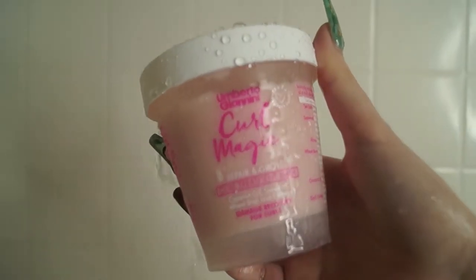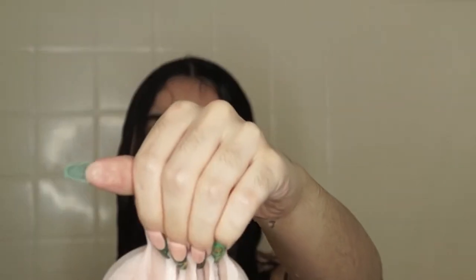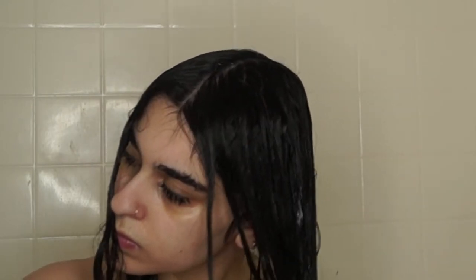Last, to top off this wash routine, I'm going in with the Curl Magic Repair and Grow Deep Conditioner. I loved how creamy and thick this deep conditioner was — it just felt like butter on my hair. I'm going to detangle my hair, let it sit for about five or so minutes, rinse it out, and I'll be right back to show you guys my styling routine.